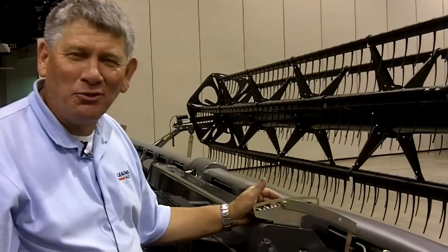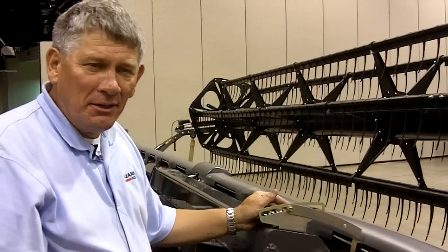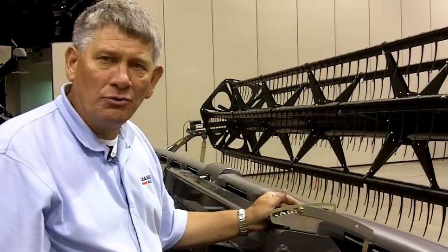I'm excited to be standing here next to our new Gleaner 9250 Dynaflex Draper header. This is one of our models that takes us from 25 feet all the way up to 40 feet for 2011.